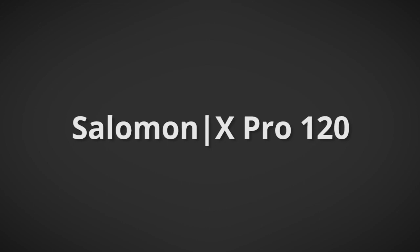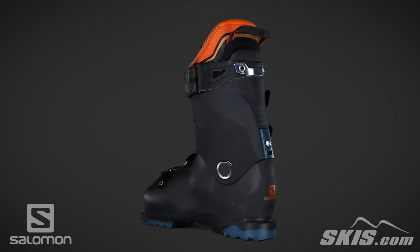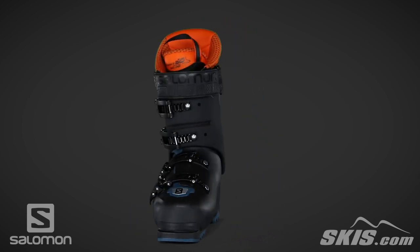The Salomon X-Pro 120 is a 120 flex, 100 to 106 millimeter last, high performance boot for the advanced to expert level skier.